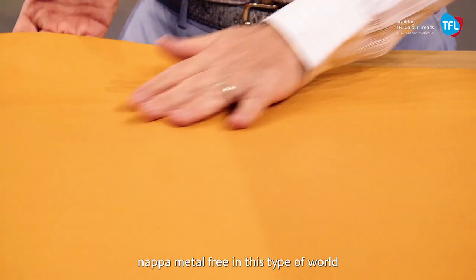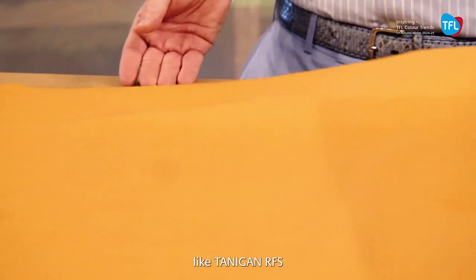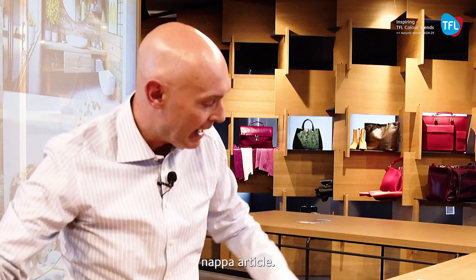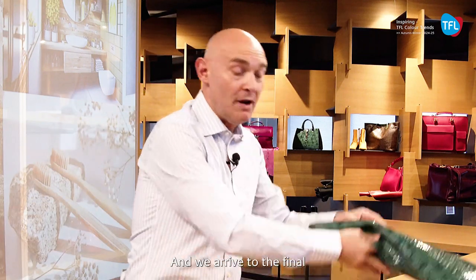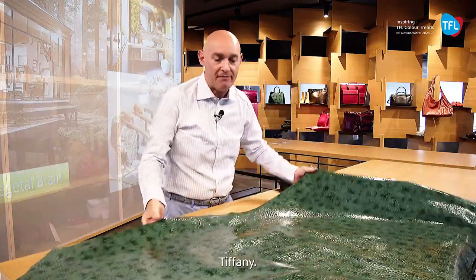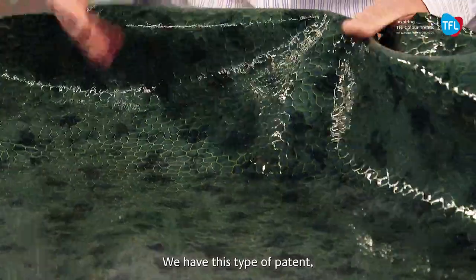Frontier is nice because we can integrate this type of very nice metal-free napa into this world. We have one new dispersion product, Tanning RFS, that permits the product to enter inside and creates this fabulous endless napa article. And we arrive at the final — Motola. Motola is precious, seems to be like Tiffany. We have one article that is extremely shiny — this type of patent is like the older technology.